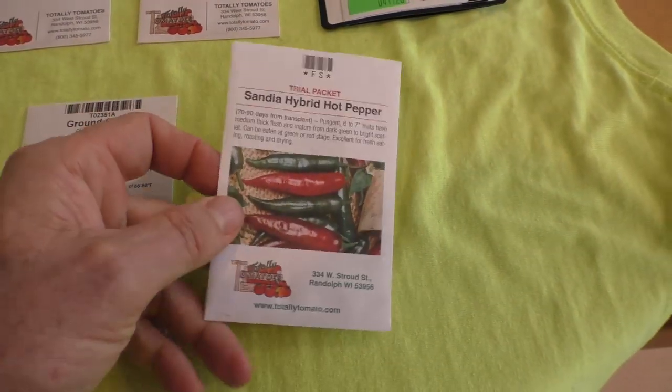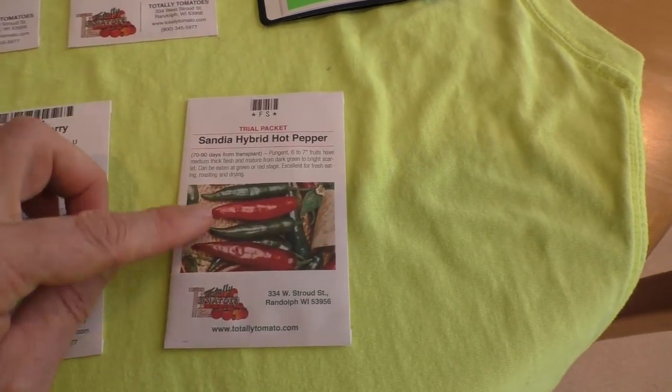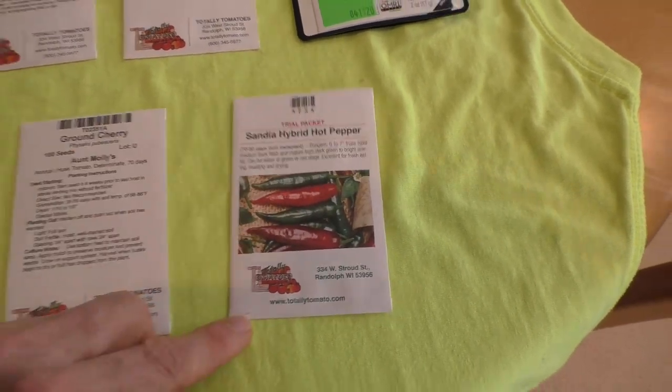And I got a free packet of Sandia hot pepper — I'm gonna try one or two of those also.